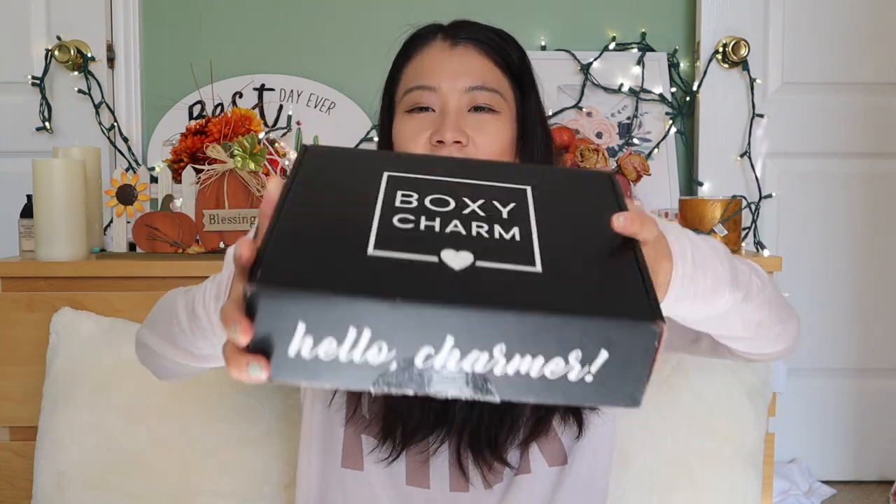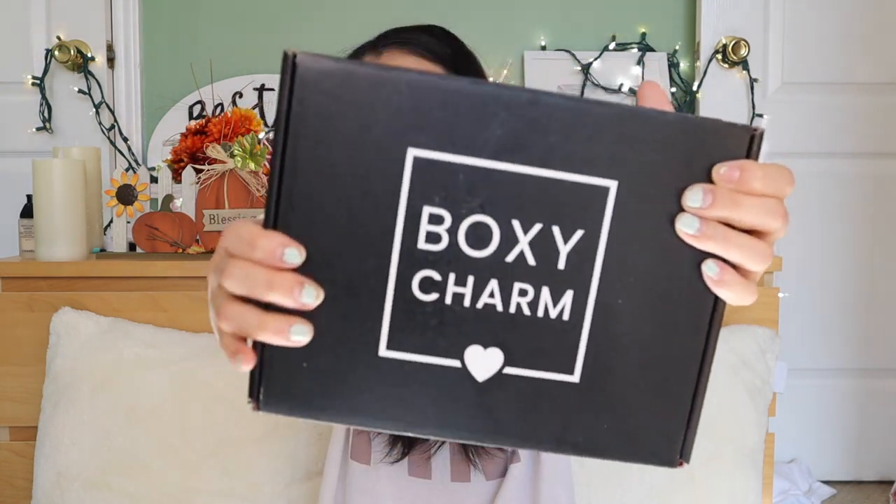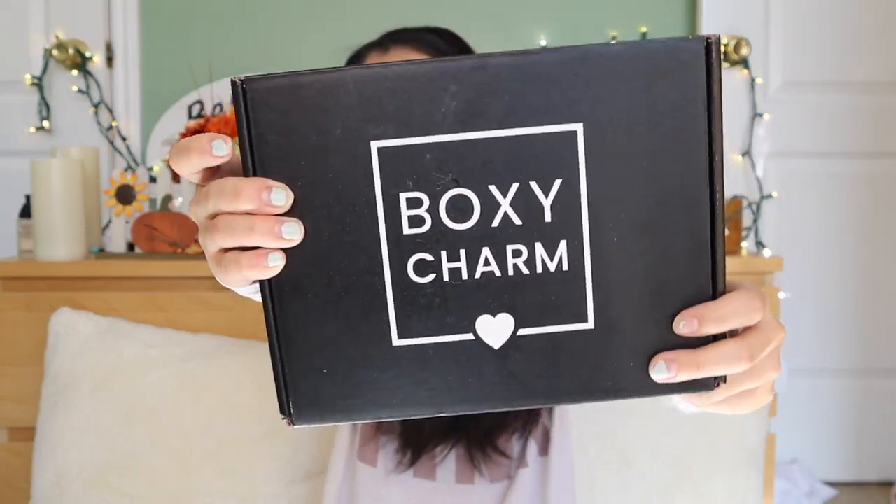So in today's video, we're going to do an unboxing and try-on haul. BoxyCharm! This is the December BoxyCharm box.